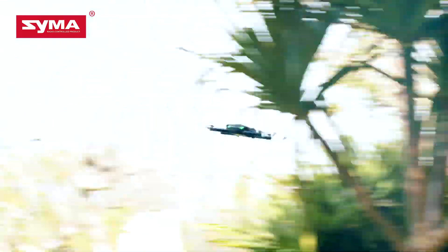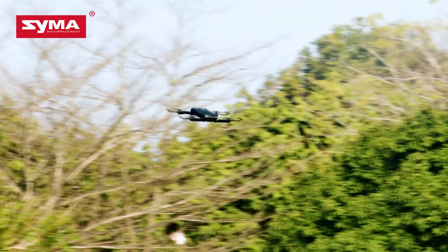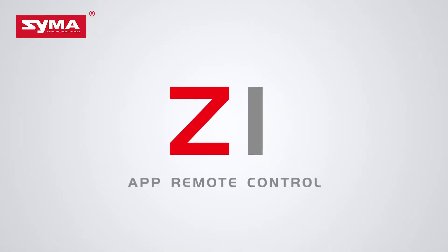You can experience the magical moment anytime, anywhere as Z1 is tailor-made for you and your unique visual angle. Come and discover this fantastic world with Sima Z1.